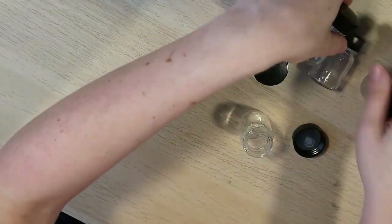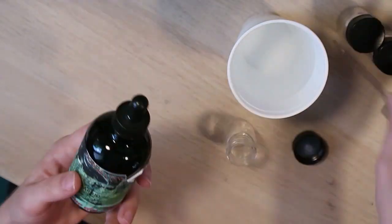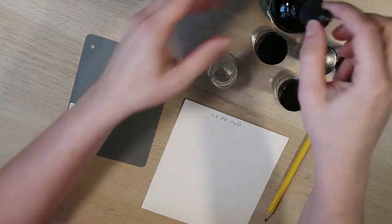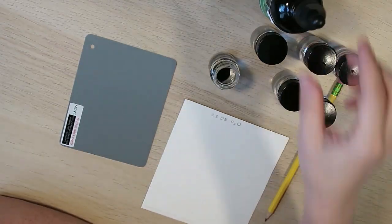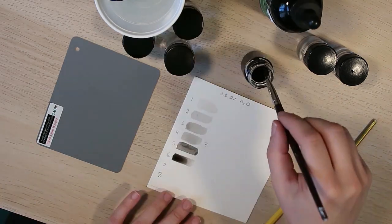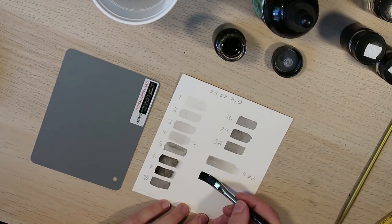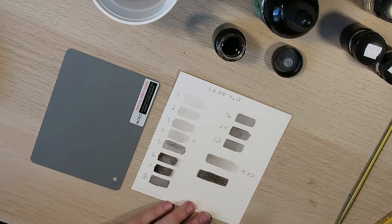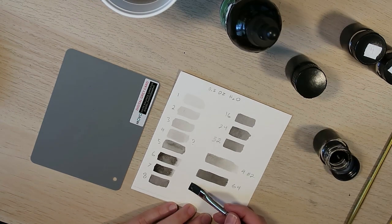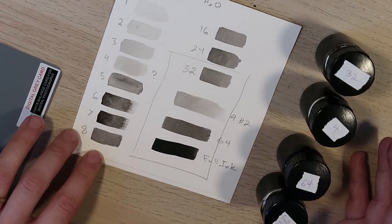Let's paint an ink portrait. I'm starting out by mixing some shades of ink in little bottles using Noodler's Heart of Darkness. Since the ink is so potent, I need much more water than ink, so I put half an ounce of water in each jar first using a scale. A little ink goes a long way, so I do a drop test and add more gradually. I use a photography gray card as a reference for middle gray, and end up with four mixes — one being full ink straight from the bottle.